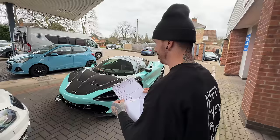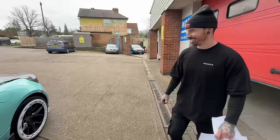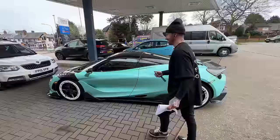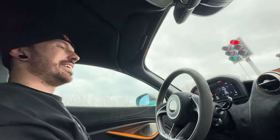We got a pass! Which now means we're on to the next stage — an IVA test. Those wheel things look so much better. Finally we can get our plate, and that means I can drive it on the road. Let's go, back to the unit.